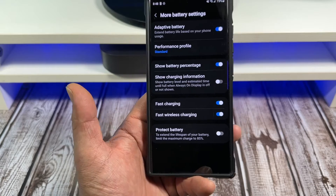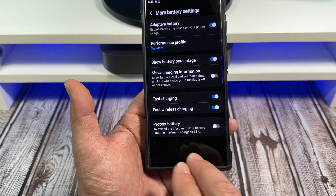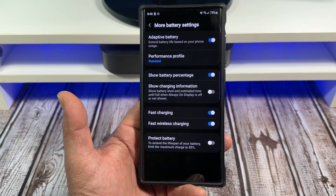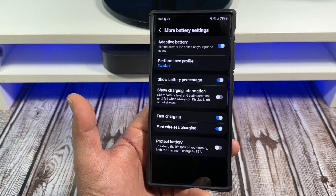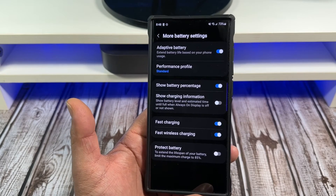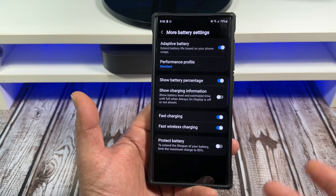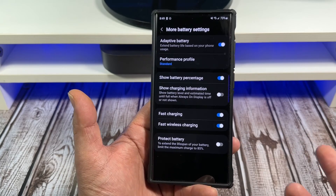This one's important: if you want to protect your battery and extend its lifespan, you can limit the maximum charge to 85%. I'm a bit old school about batteries — I always believed batteries have memory, but after seeing how battery technology has advanced, you really don't have to worry about that as much. So if you really want to get the most out of this phone over years and years, activate that and turn it on.